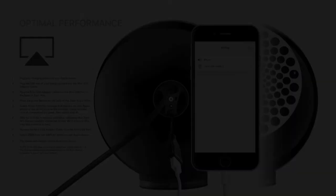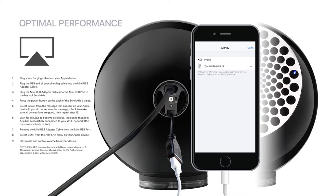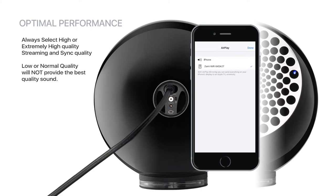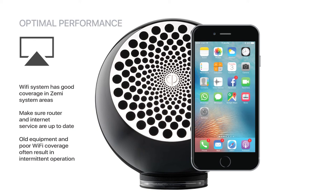A few things to ensure optimal performance from your Zemi music system: always select high or extremely high quality streaming and sync quality when using online streaming music services. Low or normal quality music settings will not provide the best quality sound from your Zemi Aria. When using Apple AirPlay, be sure your Wi-Fi system has very good coverage in the areas in which Zemi units are placed. Make sure your router and internet service are up to date, as old equipment or poor Wi-Fi coverage will often result in intermittent operation of Zemi and other network devices.